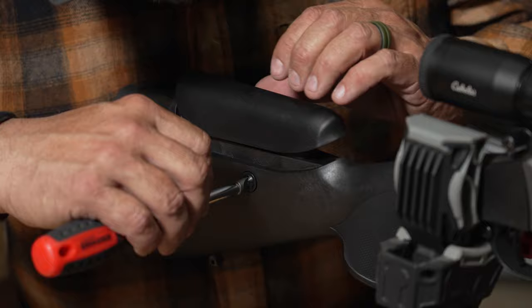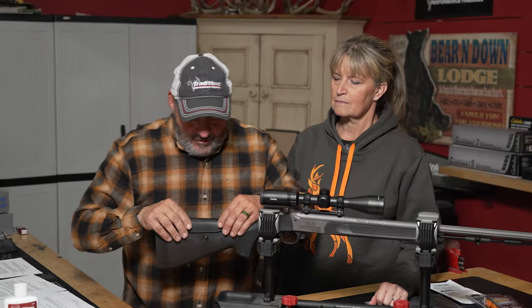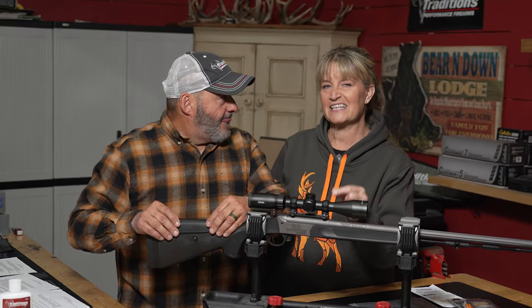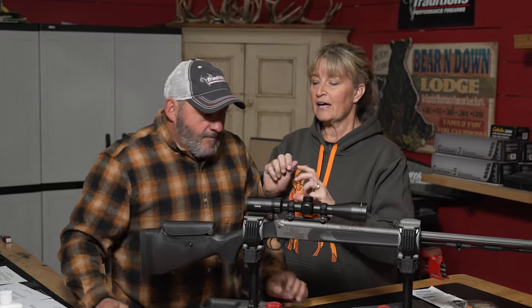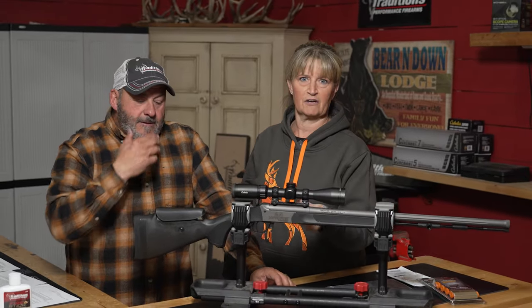We want to go over some of the new things on the Pro Series Nitro Fire from Traditions. One of the big things is the new adjustable cheek piece, right here. You unscrew it — you hear the clicks — each click is a sixteenth of an inch adjustment. Unscrew it counterclockwise, adjust that cheek piece for comfort, then tighten it back down and you're ready to go. It's super simple and I love that.